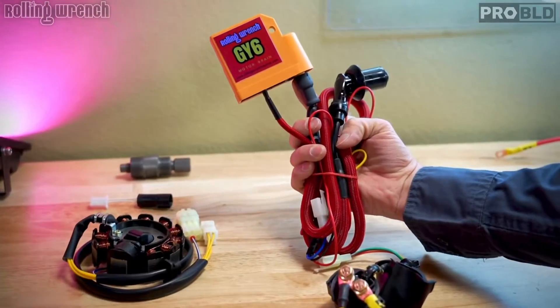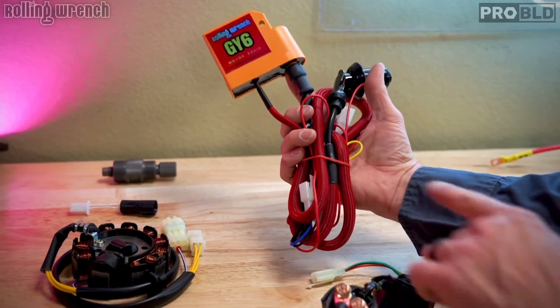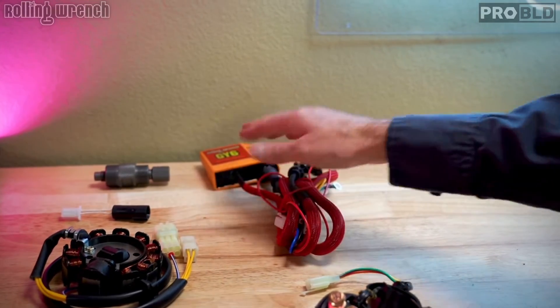This is your CDI coil combo. This is going to control your ignition. This plugs right into your right-hand control, and that takes care of the ignition system — one of the main things on the harness.